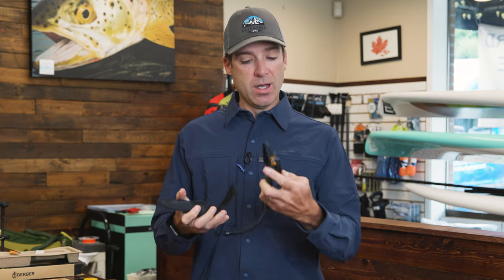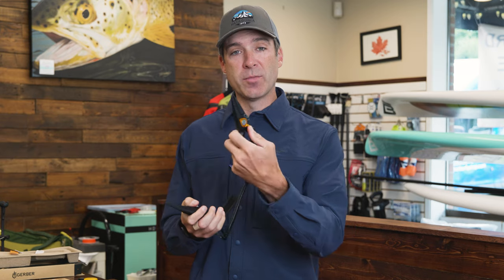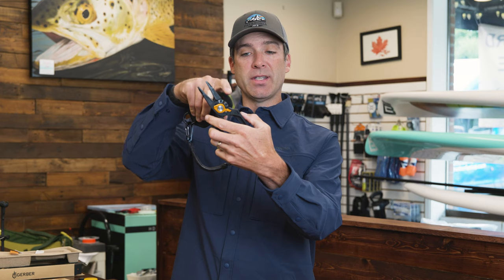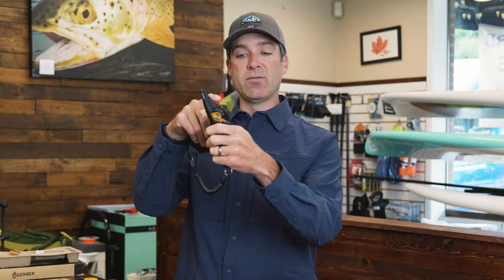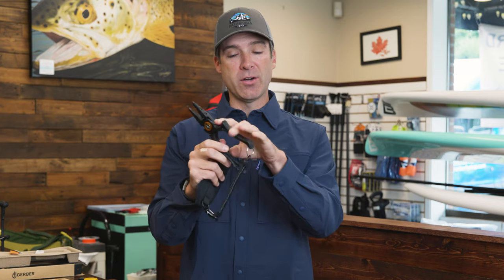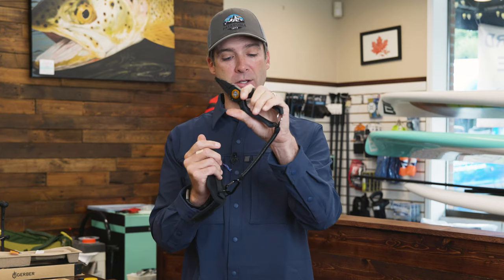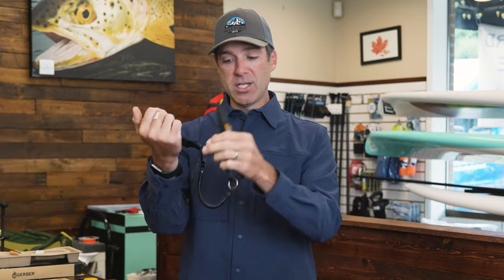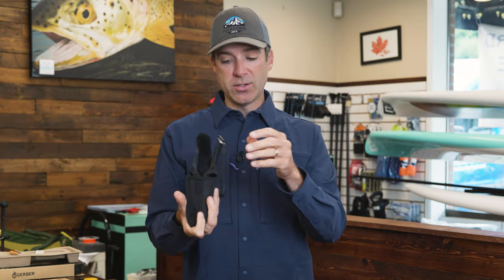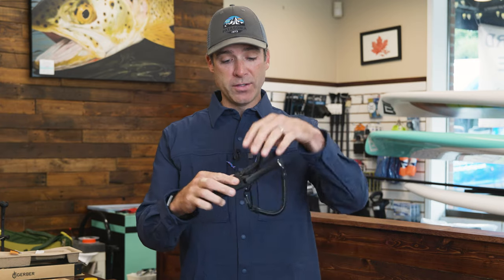If you're fishing in the saltwater, you might need a heavier-duty plier than the Dr. Slick forceps. I love these pliers from Gerber — they're a really heavy-duty plier. They have a reversible cutter built in, so you can wear those out and then turn them around and you've got fresh ones. There's a little trigger to help you hold onto it, and there's a bungee attached with a sheath that has a belt loop, so you can wear this on your belt or wader belt.